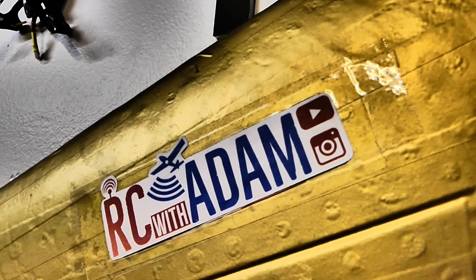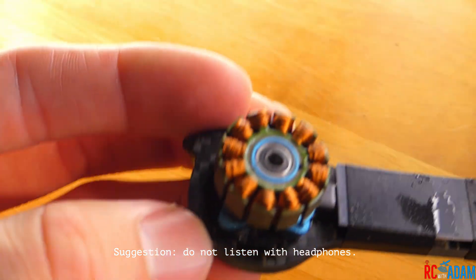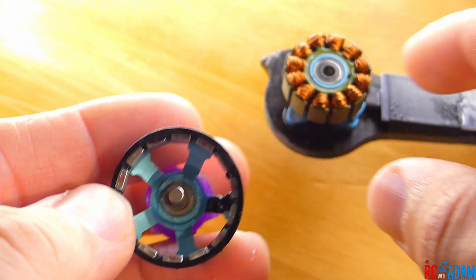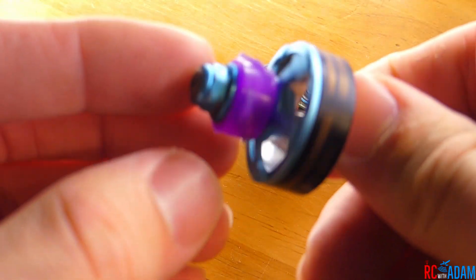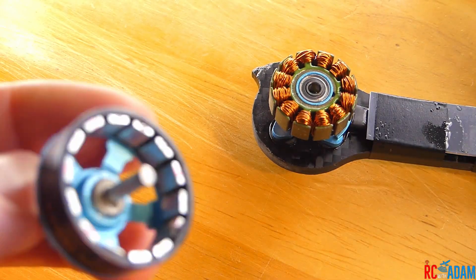I was just cleaning the budget basher motor. I removed the bell of the motor because it was making a grinding noise — it wasn't smooth, it sounded really bad. I tried rinsing it off but it was still sounding bad, so I had to take it apart.